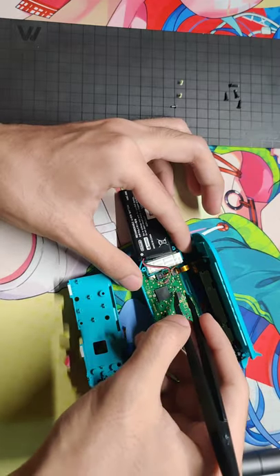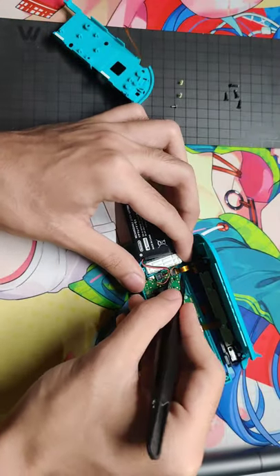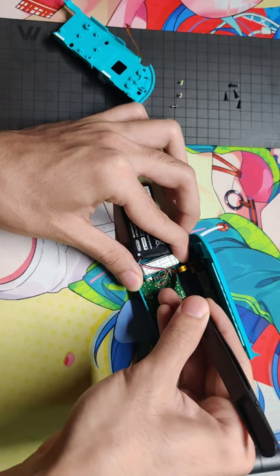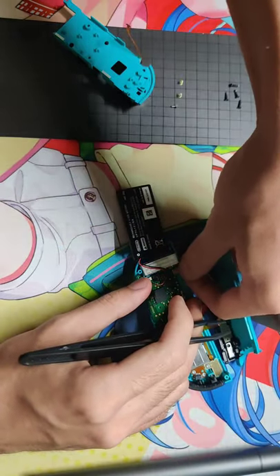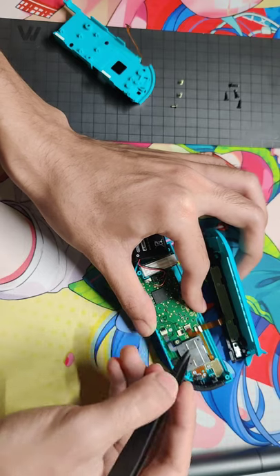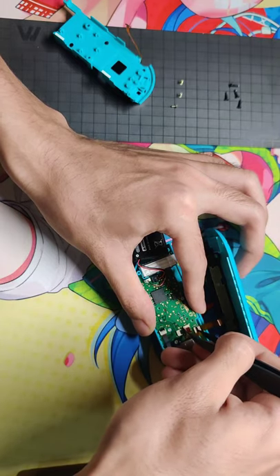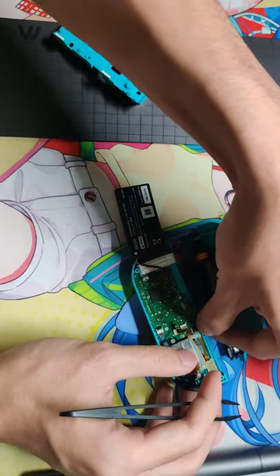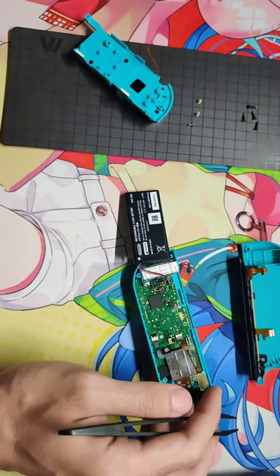Just pick the black parts and slide them off. Slide the Joy-Con rail off — it's like this. Panel off, and another one. This one is a little bit different — just slide the gray parts. I'm doing this because I'm going to fix my LED indicator, so you don't need this step if you're only fixing the joystick.